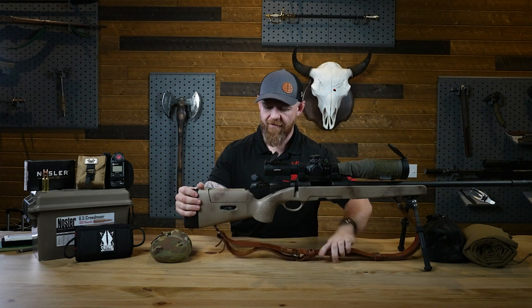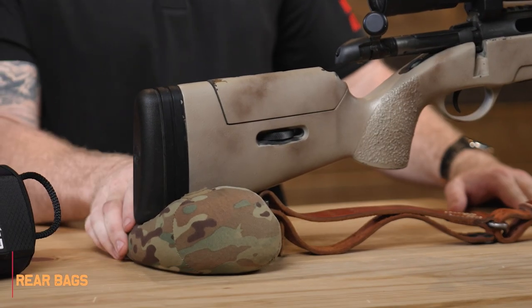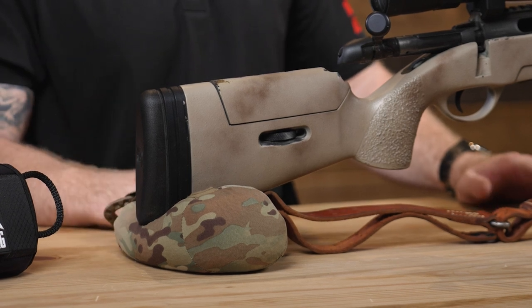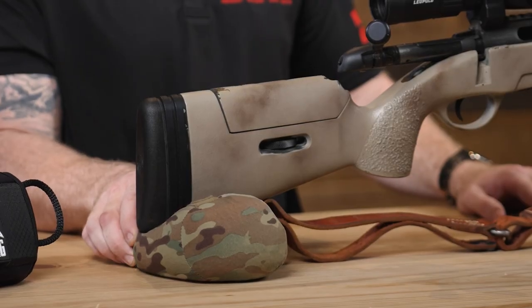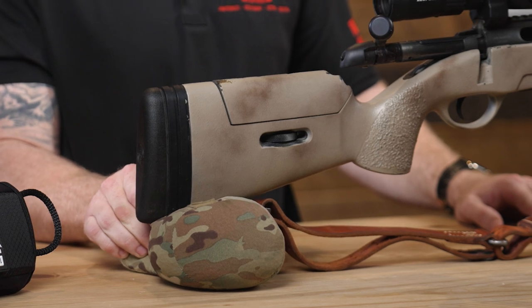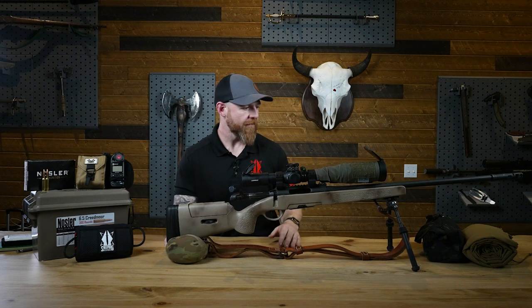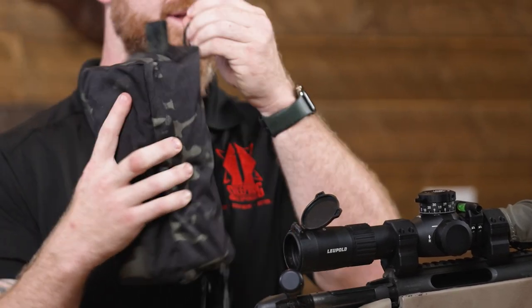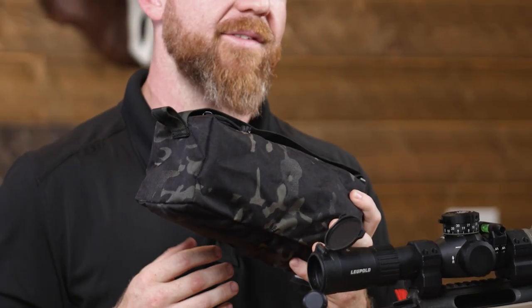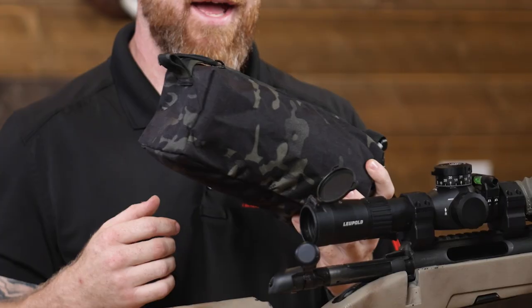Along with the sling, we have rear bags. Underneath the stock I have an Armageddon rear bag — my personal squeeze bag. This helps me set up into positions and get my natural point of aim. The purpose of the squeeze bag is literally that I squeeze it: as you watch, squeezing it raises the stock, and releasing pressure lowers it. As I raise the stock, the barrel goes down. This helps me get into a solid shooting position. We also have the new Sheepdog Response rear bags, which are awesome because you can zip and unzip them to fill with as much sand, rice, or BBs as you want.